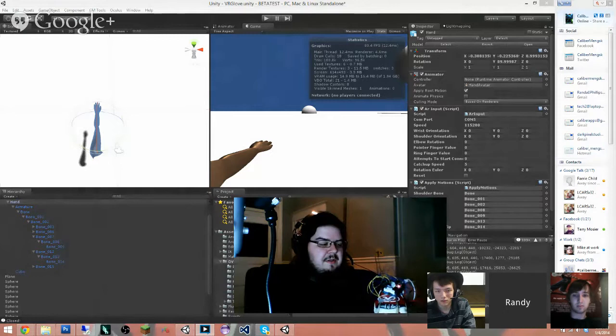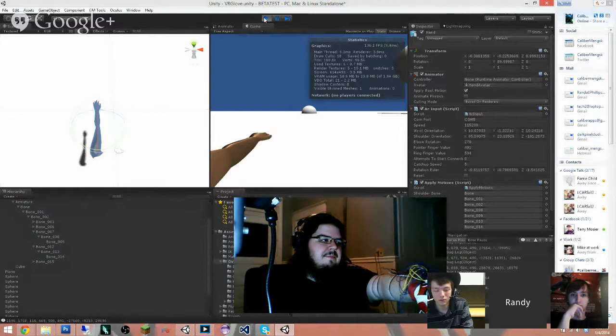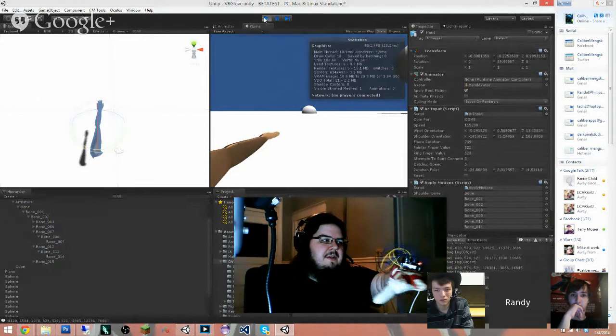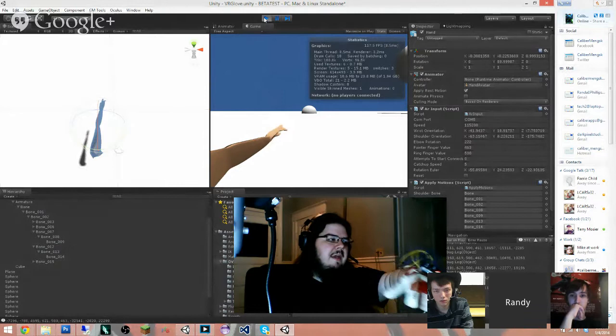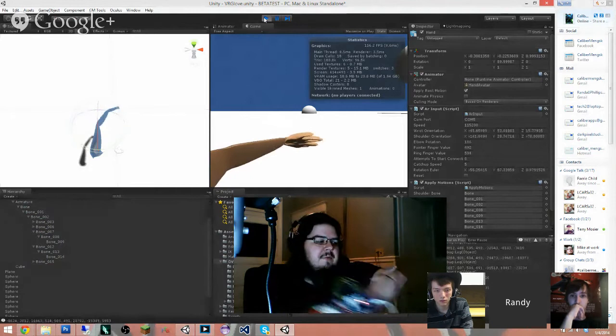My virtual reality glove is designed to put your arm in the actual virtual world. It can sense the rotation of your hand using an accelerometer and a gyro, and it can also follow the fingers opening and closing. I only have two fingers hooked up right now, but they are partial based on how far you're bending your finger. It also has the elbow piece, which moves the whole arm, and I'll have another tilt sensor on the elbow that'll follow your shoulder as well.